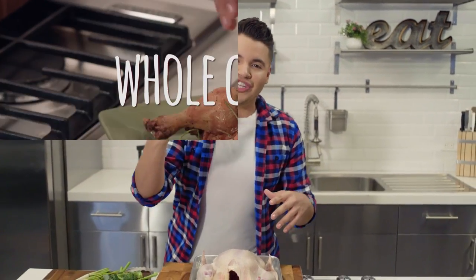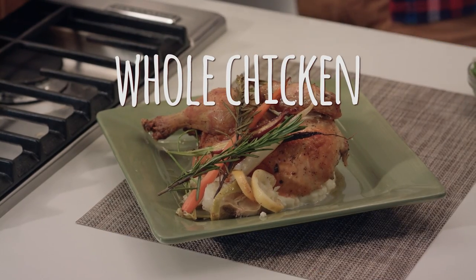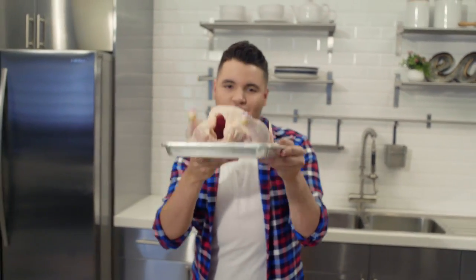People constantly ask me, what can I make that's simple, delicious, and doesn't cost so much money? I got the answer for you: a whole chicken.